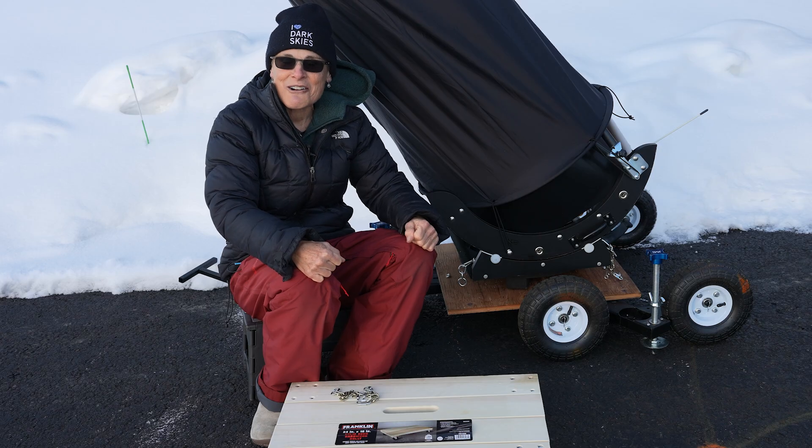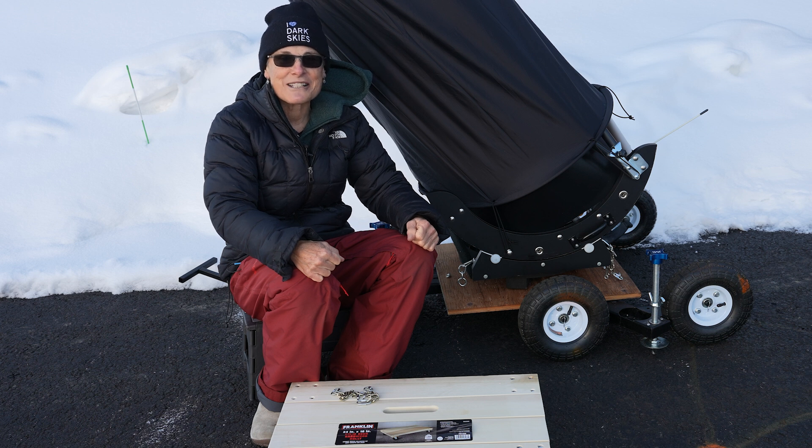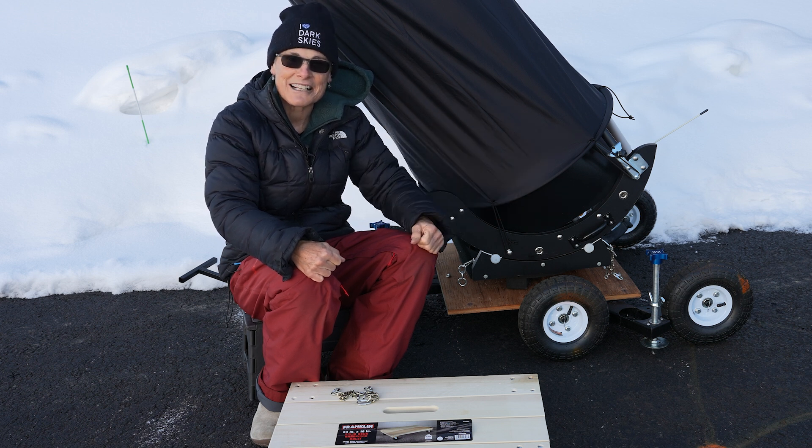That's it for now. I'll see y'all soon. Until then, get outside and enjoy the night sky. Dark skies forever. Sula signing off.